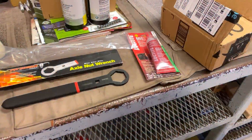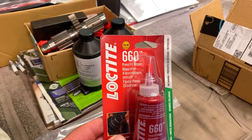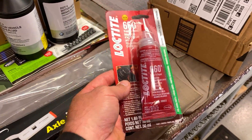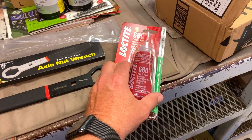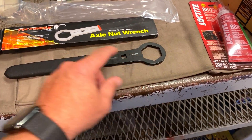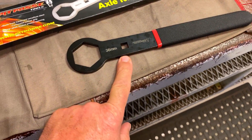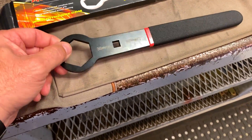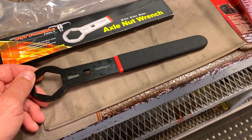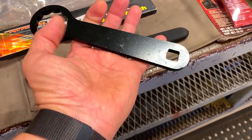So that's that Loctite 660 — that's what they refer to as a press fit repair. It's made for really tight tolerances and it basically seals it up, takes up that gap. Here's a 36 millimeter socket I got from Amazon — it's cheap and allows you to get in there and torque your axle. This is for Harleys, but it'll work on Spyders and stuff too.